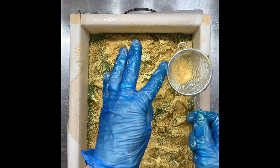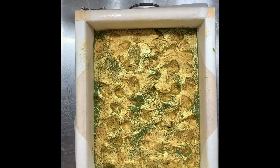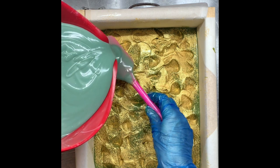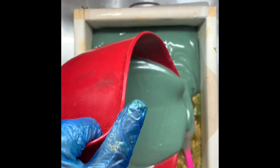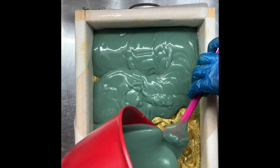Now I'm going to pour the next color, which is the Elusive green. It's pretty thick but I'll still pour it on my spatula, and then I'll leave that to set up while I finish preparing my next lot of batter.